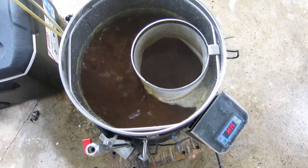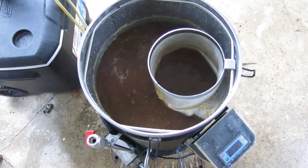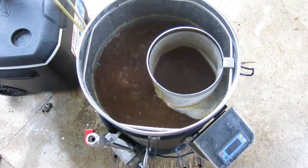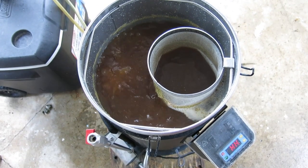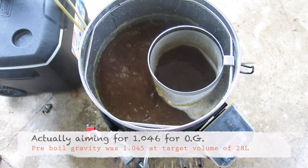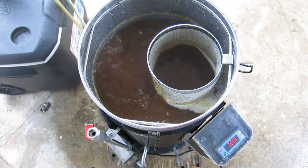We've got our wort coming to a boil. I've got to get a second gravity reading for pre-boil gravity, but it appears I've really overshot my target pre-boil gravity. I was aiming for about 1.044 for my post-boil gravity, but my pre-boil gravity was already above that at 1.046. So just getting another measurement to see if I'm going to add water or what I'm going to do.